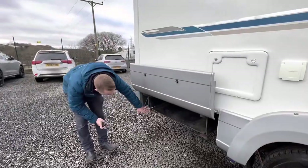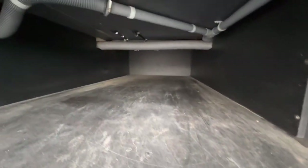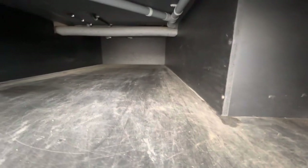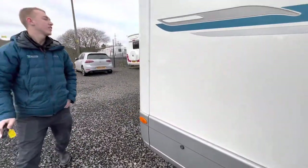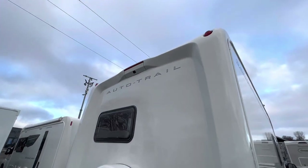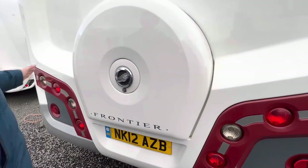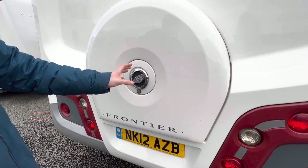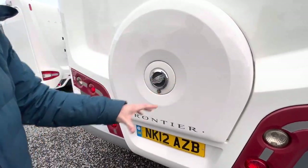In the back you do have your storage, so you can put all your deck chairs, tables, and bits and pieces that you need to carry in your under-skirt storage. On the back you've got your high-level brake lights, your built-in reversing camera, and your spare wheel underneath your Auto Trail cover. That would open with the habitation key — the big nut in there, lift the full GRP panel off, and there's a full-size spare wheel in the back.